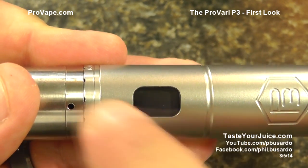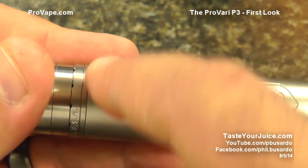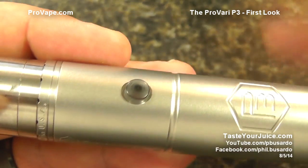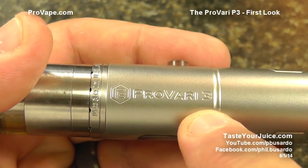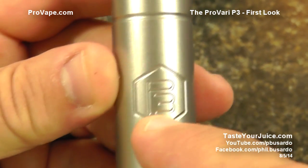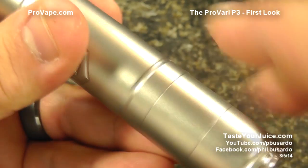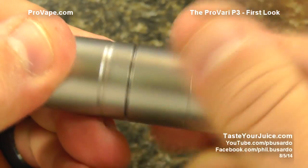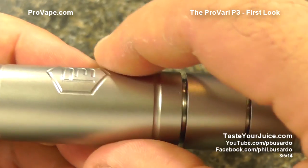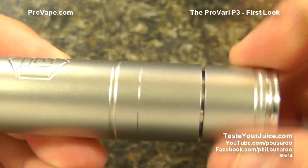Looking at the screen — gone are the two screw mount points, so we have a nice flush plexi screen. On the other side we have the button, very familiar in look and feel to the original ProVari button, which I like. There's ProVari branding and their new P3 logo on both sides — which looks strangely like 'PB.' We have decorative cuts and two battery sections, because the P3 supports multiple battery configurations.